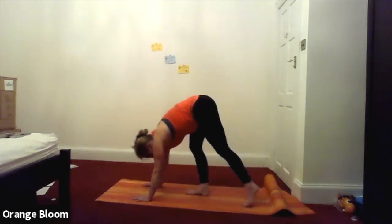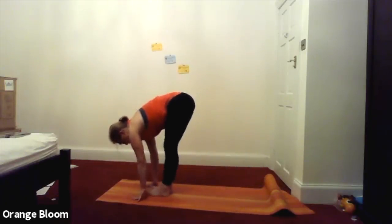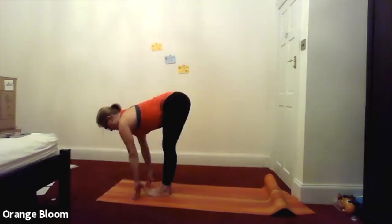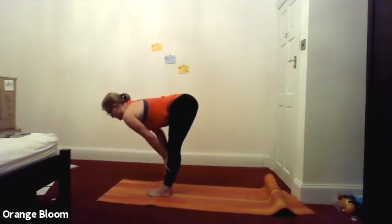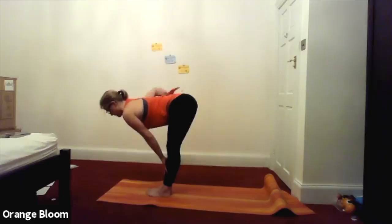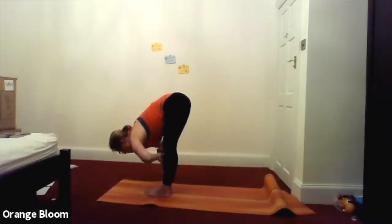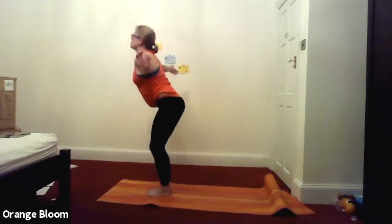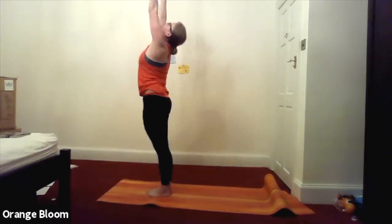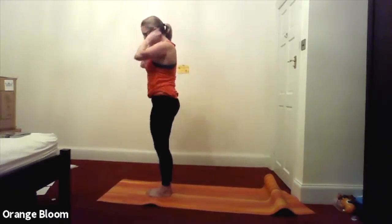Walk the feet towards the hands. Keep the legs as straight as you can, but bend them as much as you want. Continue to lengthen through the crown of the head so we're a nice upside-down L shape. You might need to slide your hands up your shins — you want a nice extension through the crown of the head all the way through the spine. Exhale, just flop forwards into a forward fold. And then as you inhale, sweep the arms up, coming up to standing, taking the hands up above the head to your thumbs. Then dropping the hands to the sides.